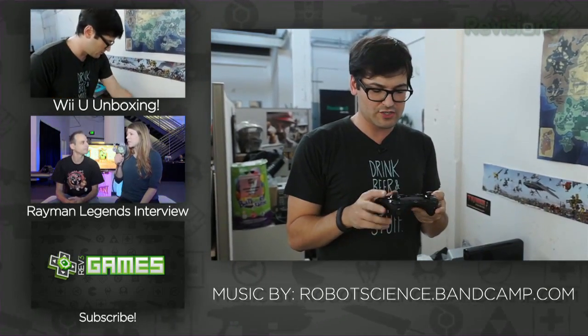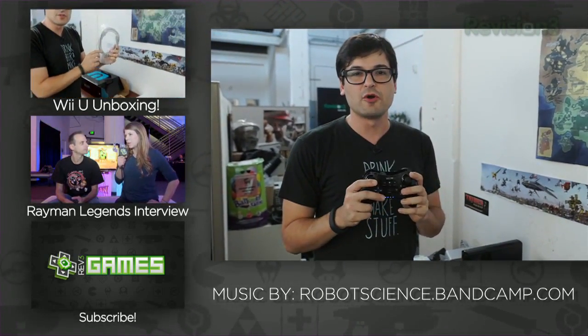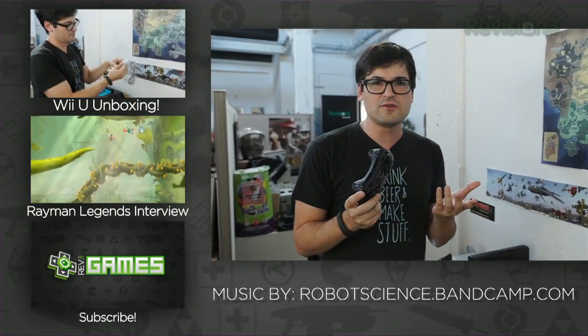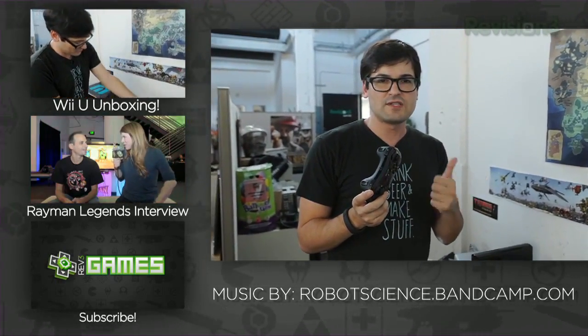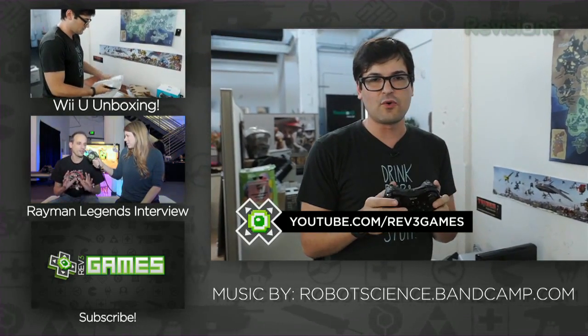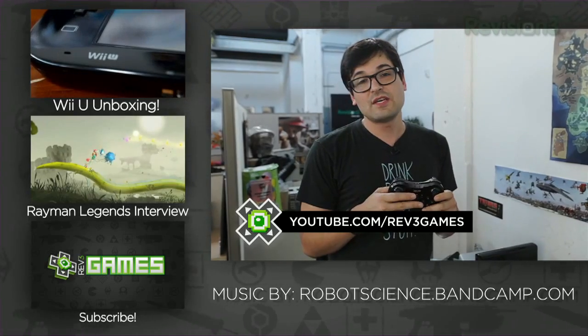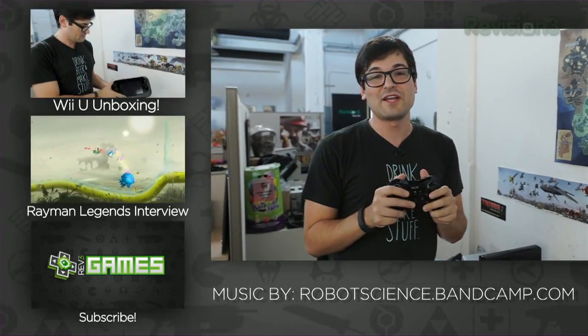If you guys have any other questions, anything you want to know about the Pro Controller, definitely let me know down below and I'll answer those for you. We are unboxing all kinds of Wii U stuff all day. We did a console unboxing just a little while ago — you can check that out. We'll put a link down below, and subscribe so you can see all of the Wii U coverage we have coming up in the next couple of weeks.